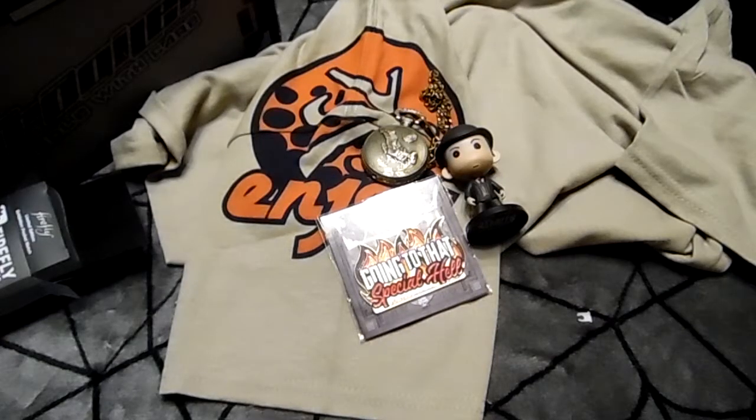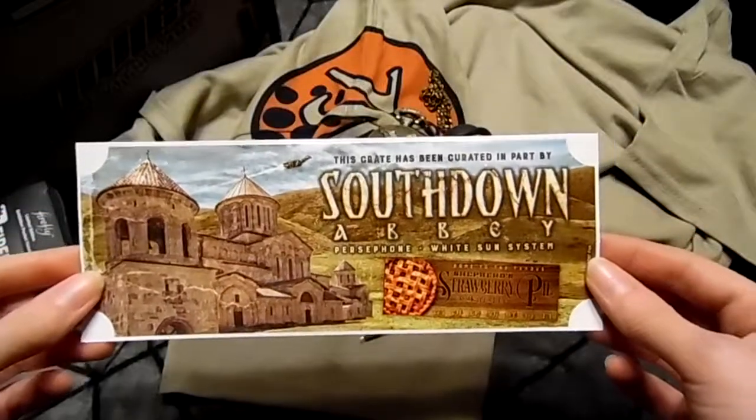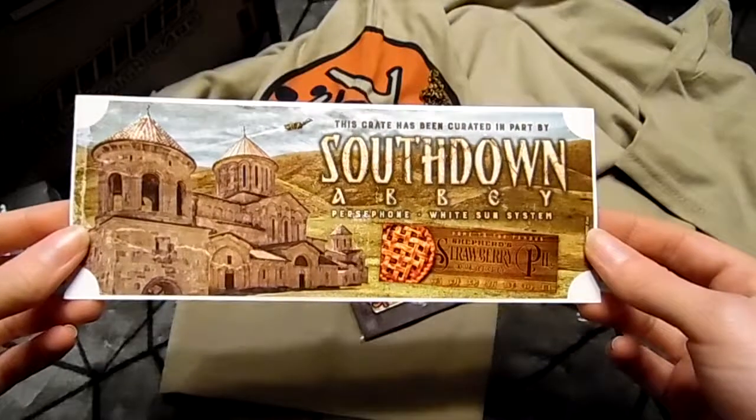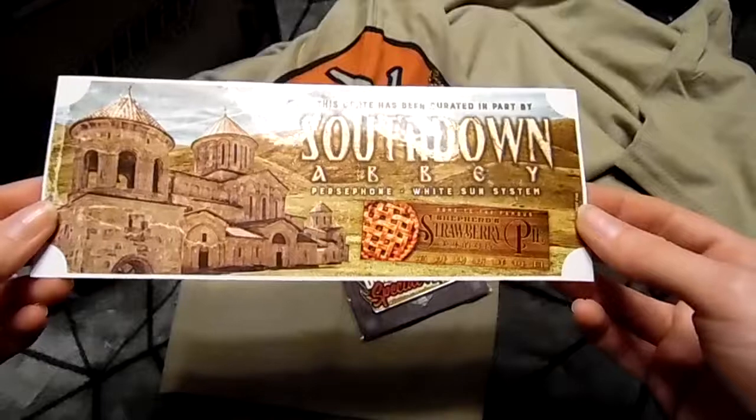And of course we always get our sticker. This crate has been curated in part by South Down Abbey — first phone white systems, home of the famous shepherd's pie.